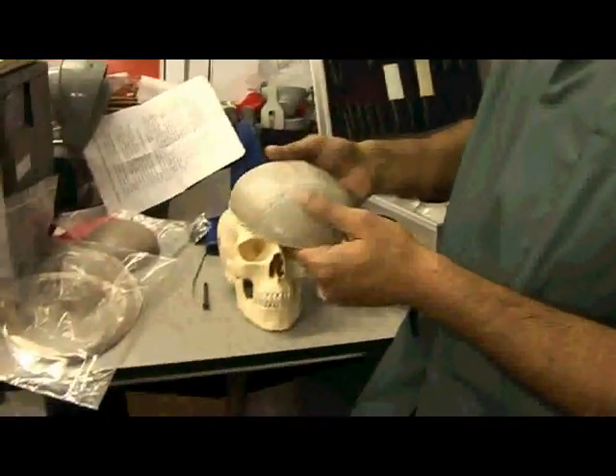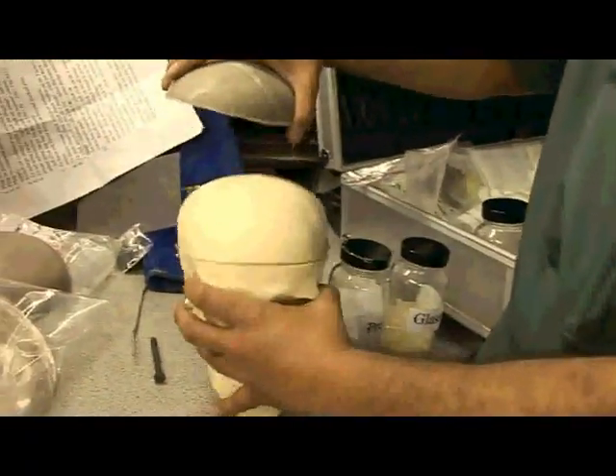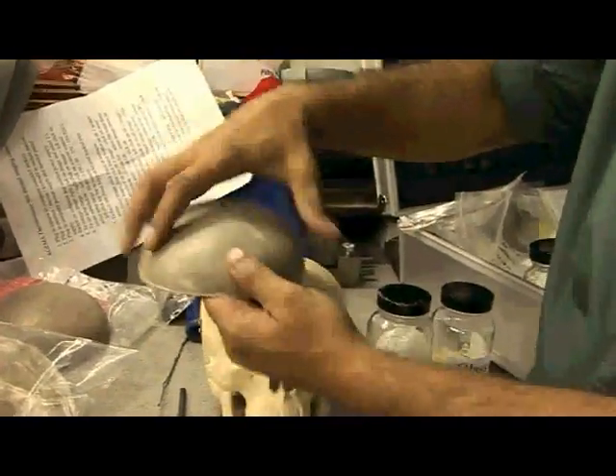And as you can see, this shell — this skull here — is very, very pliable, to the point where it's even picked up the contours of the skull defect itself.